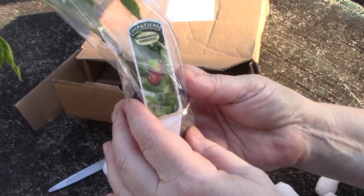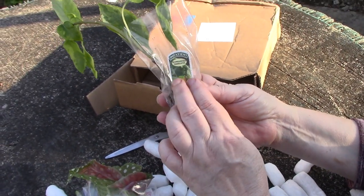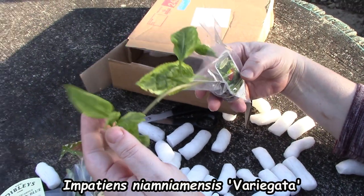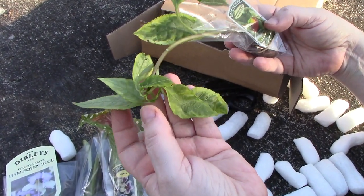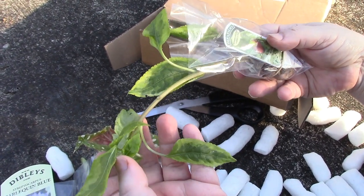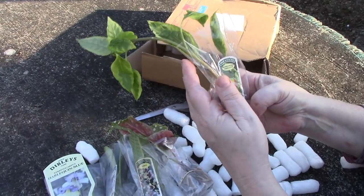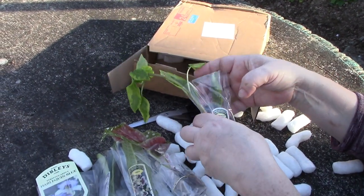This is a variegated Impatiens — the cockatoo plant — that has gorgeous flowers that look like a cockatoo, but this is the form with the variegated leaf. It has yellow and green variegation, and because it's variegated it will be less vigorous than the plain green one, but much prettier. It's a bit droopy so I'm going to get this into some water and it'll be right as rain.